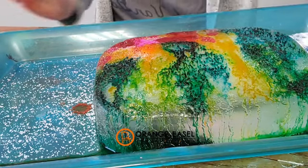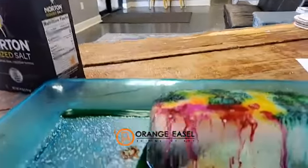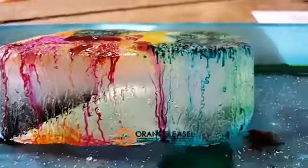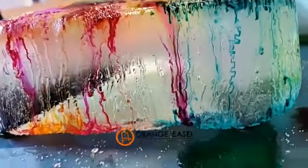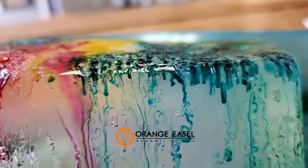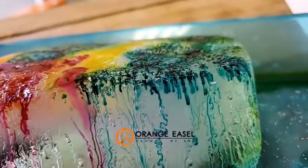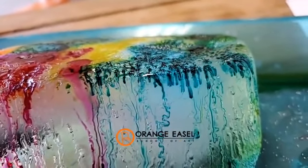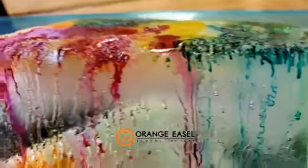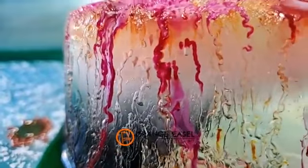Let me grab this camera, I want to turn it around so you can see what I'm seeing. Can you see inside that ice block? So some of the drips here are on the outside, but some of these drips are actually inside the ice block, which is so cool. So they're actually looking through the ice. If I run my finger over it, it's not moving the paint because that paint is inside the ice block.